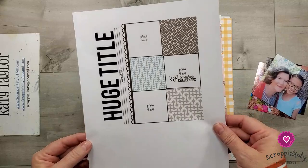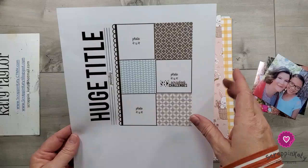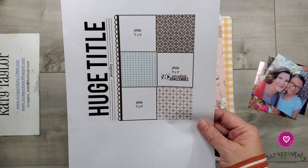I've got three 4x4 photos here and then three patterns of paper, or maybe you can make one a journaling spot or do stamping, something like that. The thing I love most about this layout is it would be a good one to make a companion page. There's also a huge title over on the left with journaling underneath it. I'm going to try to stay true to that and see how it goes.